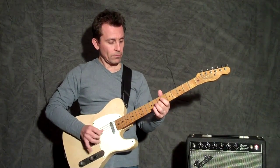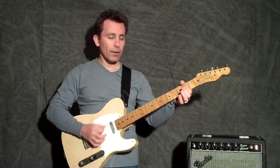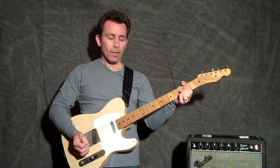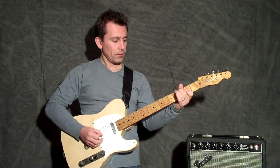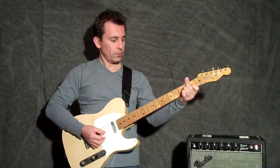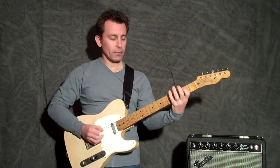And then I end up on the 9th fret G string. From there you're in the 4 chord — the A — and then you go back to the E. So in context...